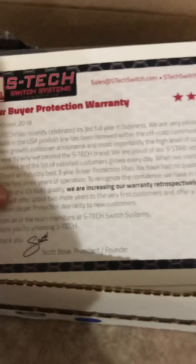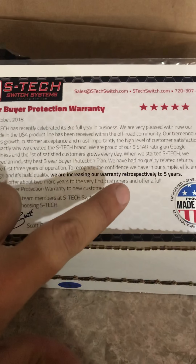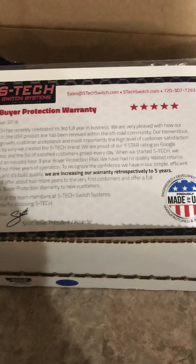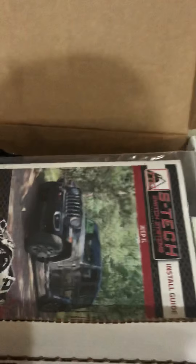On the box it says three-year warranty, but there's actually a five-year protection warranty now — they're increasing their warranty retrospectively to five years. So even if you've already bought one, you're now getting a five-year warranty, which is pretty awesome.